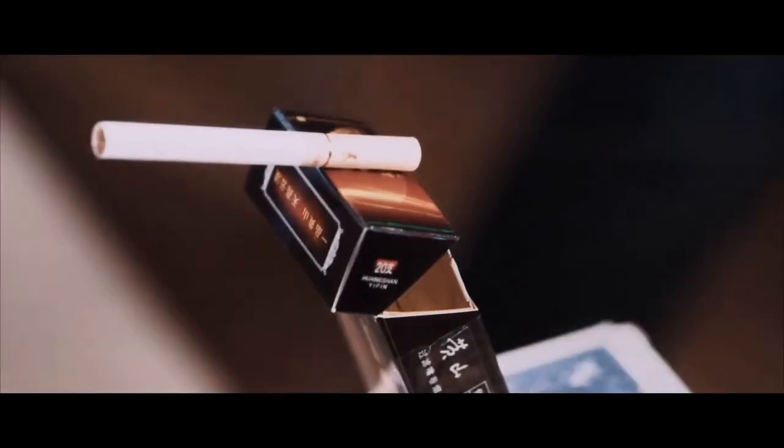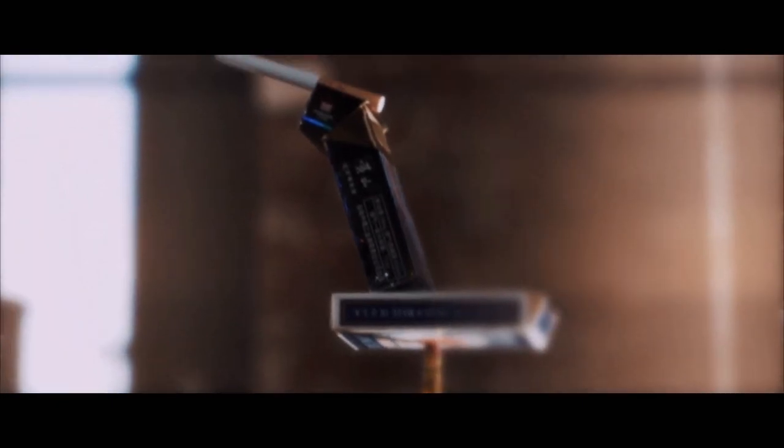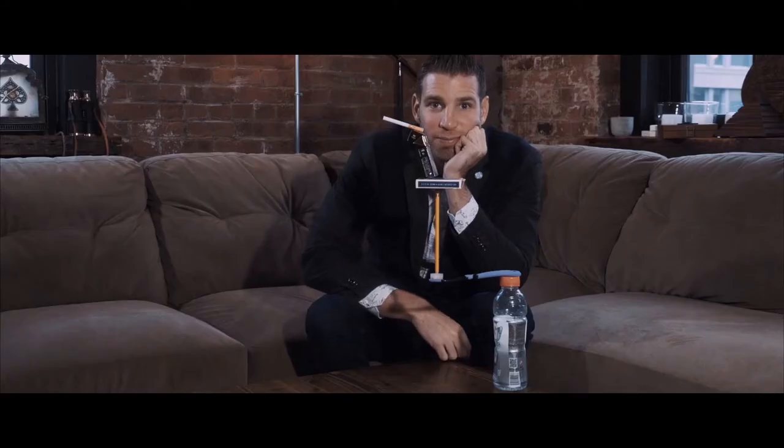I don't want you to think of Balance as a trick like you're seeing right now. I want you to think of it as endless possibilities. This is the kit that will allow you to impossibly stack objects. I'm enormously proud of Balance, and I hope you enjoy it.